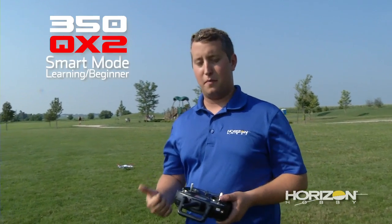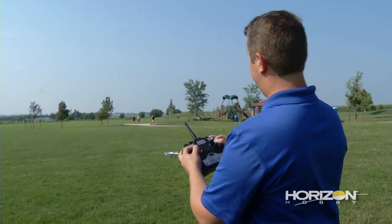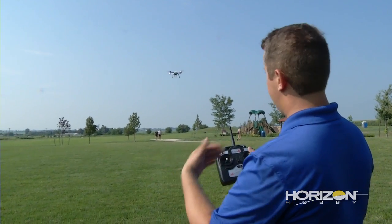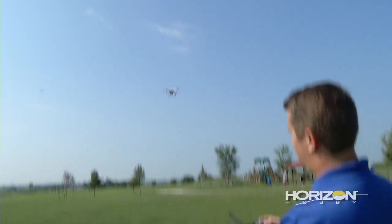The first thing is going to be smart mode. Go ahead and take off here — left/right rudder starts the model up. Go ahead and raise the throttle up. Now when I'm at center throttle, the model is going to sit in the air perfectly stable. It's going to lock in the GPS and lock in the altitude that I want. If I raise the stick higher, it's going to go higher. If I pull the stick down, it's going to go towards the ground.